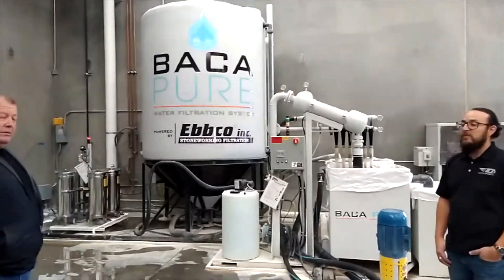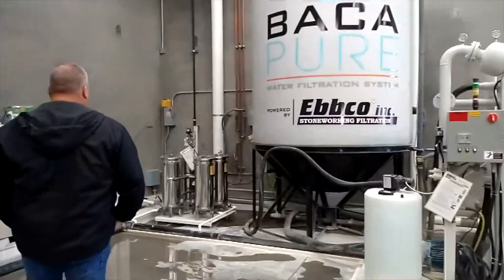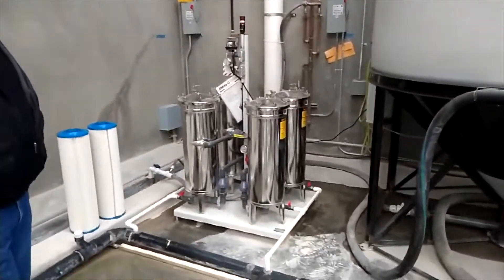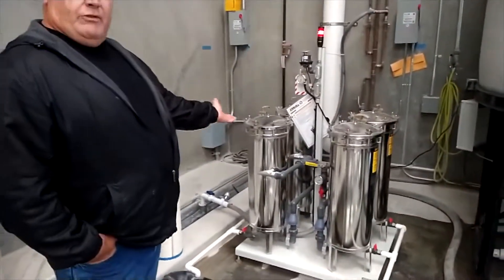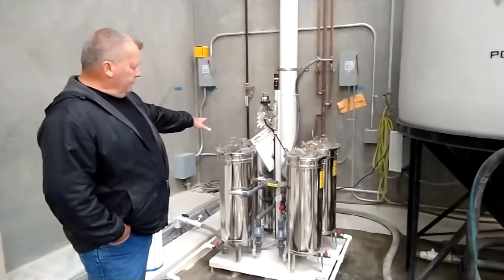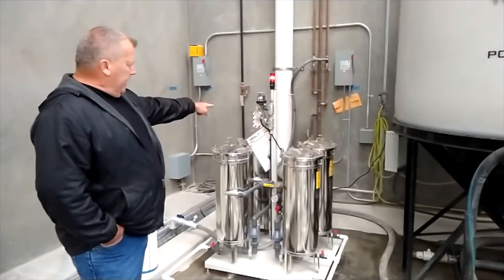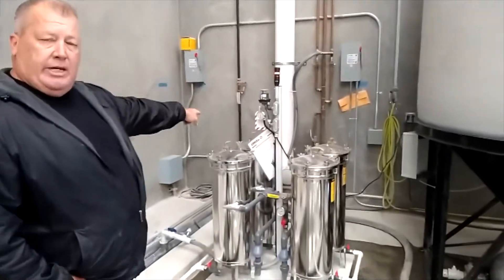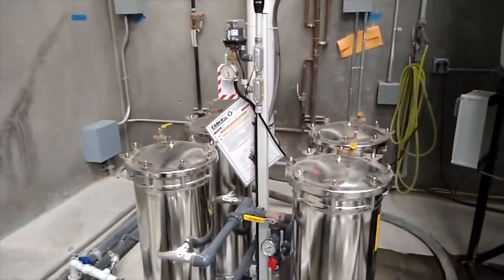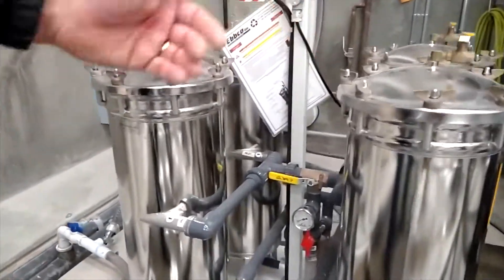With this system, when it gets full or the filters get dirty, you just flip a lever — so there's no downtime. It's running on two right now. This gauge tells us when they're clogged or the filters are dirty. We literally flip this lever and it runs on the other side.